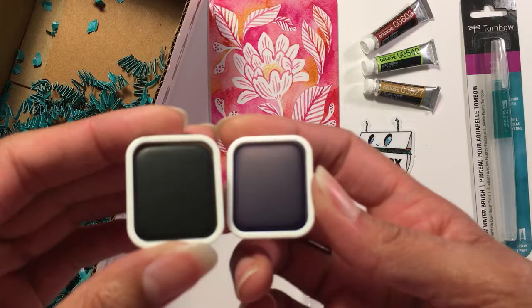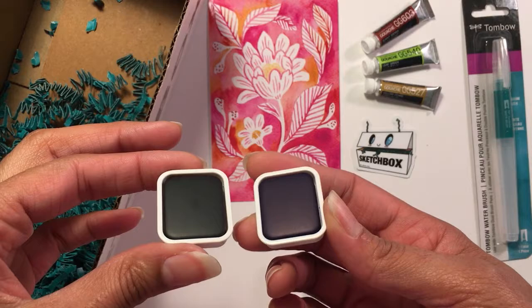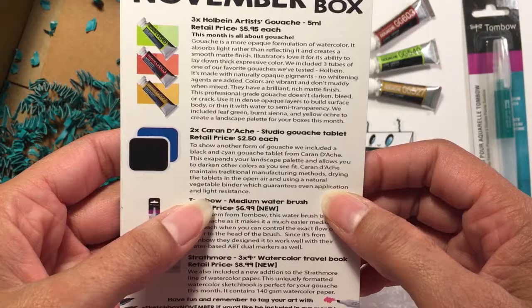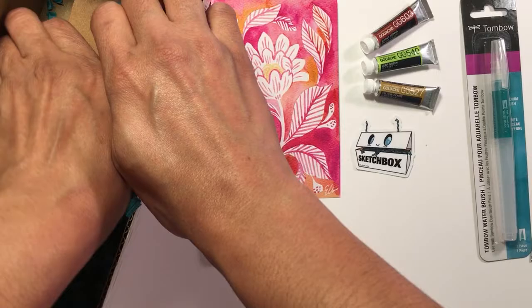You can kind of see the difference when you tilt them — this one looks more blue or purple and this one's like a green. I'm not exactly sure what these are... these are Caran d'Ache Studio gouache tablets. I didn't know such a thing existed!